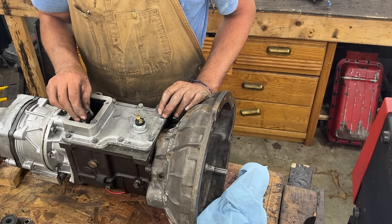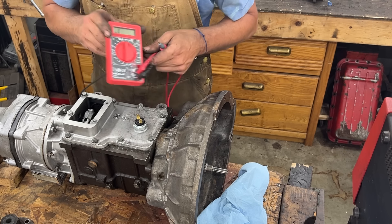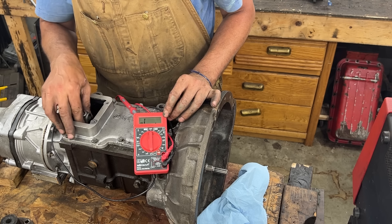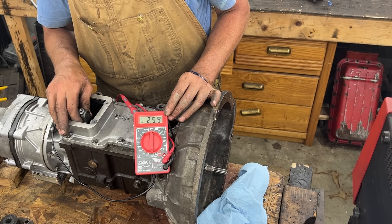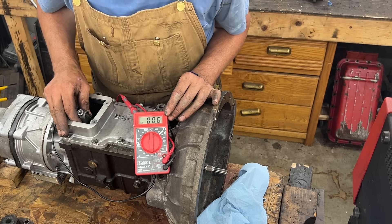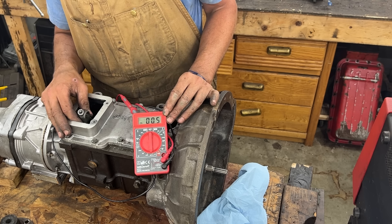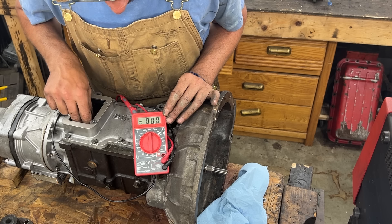I can feel the resistance of the switch, so let's connect the multimeter. In reverse it's open. In third and fourth it's closed — that's 0.05 ohms, basically a short circuit. In first and second it's off. Apparently it works.